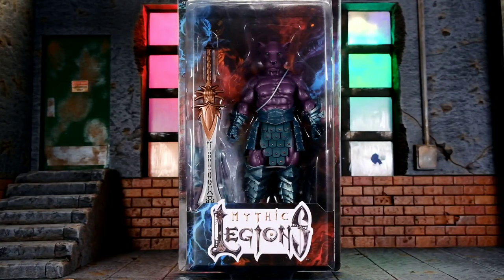The first one I bought that made me really like these things was a figure called Warrior. I bought it down at Designer Con, and what convinced me was that Four Horsemen was there with a couple of figures on display so you could handle and play with them. I was really impressed with the articulation — once I touched one I knew I had to buy one, and once I bought one I knew I had to buy more.